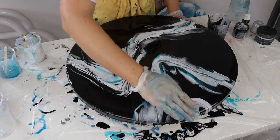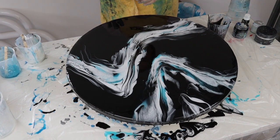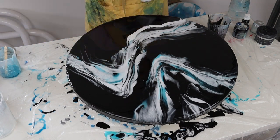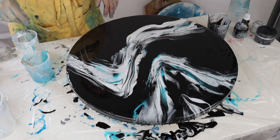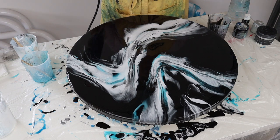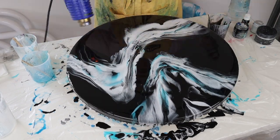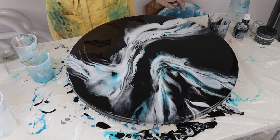My biggest tip if you want to create an artwork similar to this is using different densities in your pigment. So whatever color pigments you decide to choose, just understand them and realize that you've got to use some that are really light and some that are more full body to get the cells and lacing and those really cool patterns coming through.